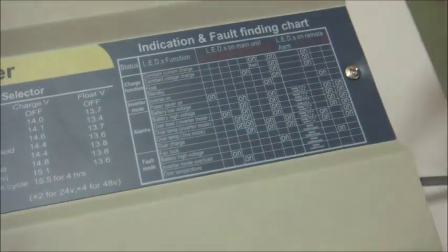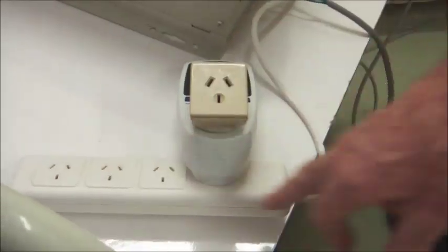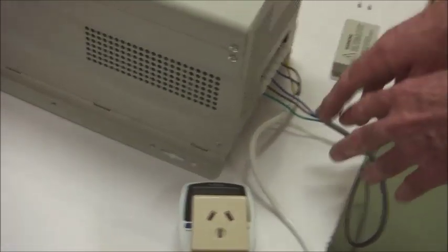This is the cover that fits over the AC side. And if necessary, we provide a power board from the output side where you can take your AC power if you don't want a hard wire.